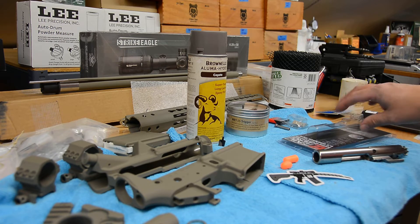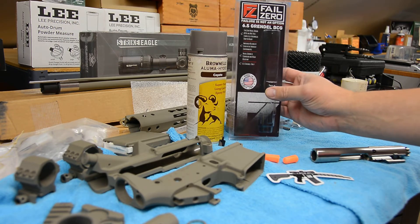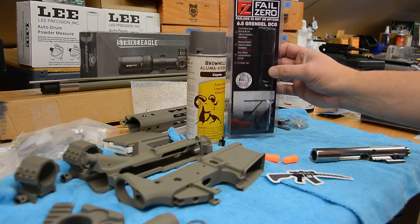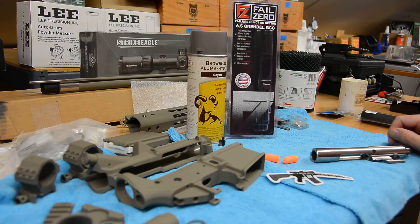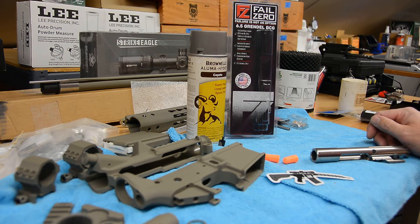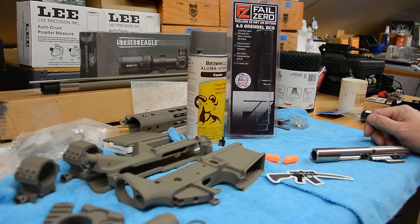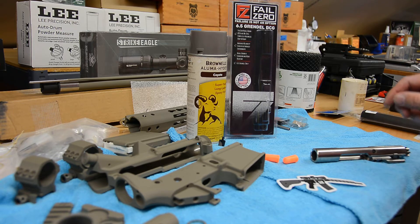Credit to Primary Arms' customer service — they shipped me instead the FailZero 6.5 Grendel bolt. This is one of the two bolts I had originally considered when looking for a quality bolt for the 6.5 Grendel. The Faxon one I had was on sale, so this was maybe $40 more expensive, and they shipped it to me complimentary without charging the difference. They even expedited the shipping because it had been so long. That was a great customer service experience and I'll continue to be a customer of theirs.